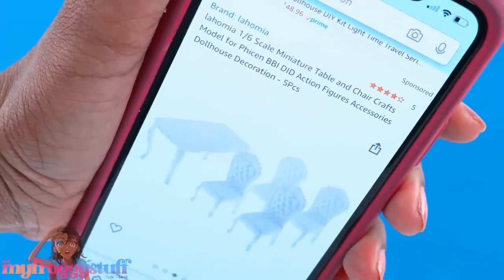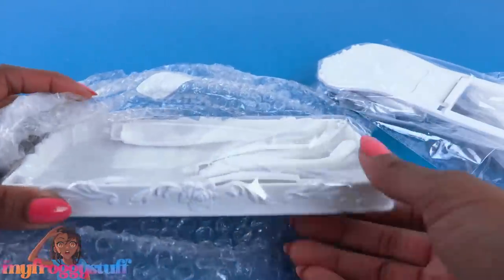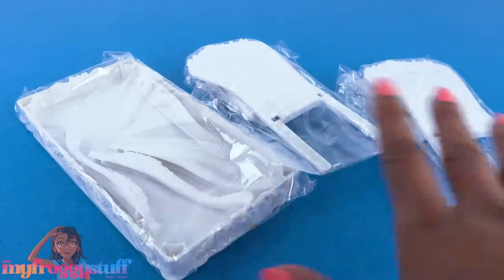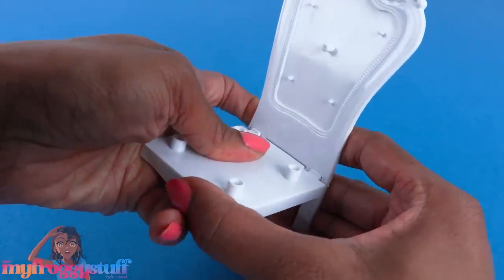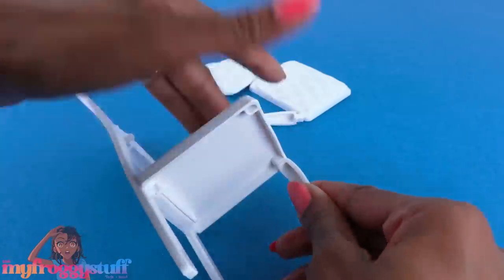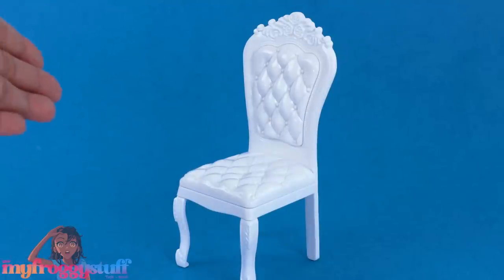I bought two of the Lahomia 1:6 scale miniature table and chair crafts model for $16.99. I just checked the listing and it says it's a five-piece set but mine is a three-piece set, and it's now $19.99. Assembly is required and there are a lot of little pieces, but this could be really convenient for customizing — if you want to paint a different color, the pieces are already separate so you can paint and then assemble. It does take a little elbow grease to get some pieces to fit, so be patient. The assembled result feels like a pretty basic play line dollhouse chair.